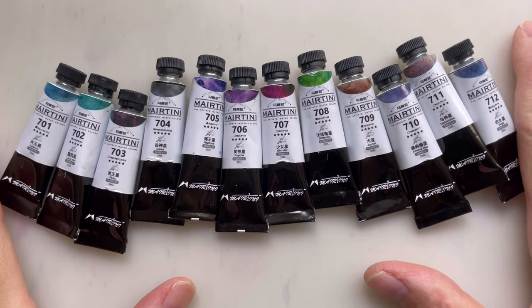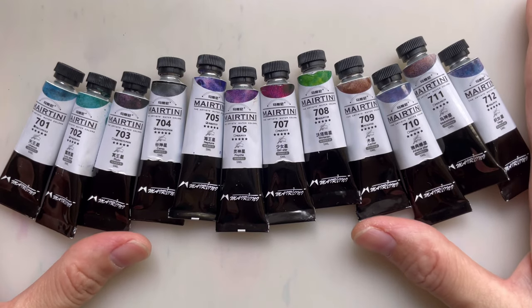Hello everybody, welcome to another new video. As you can see, we have more paints and more paint reviews.